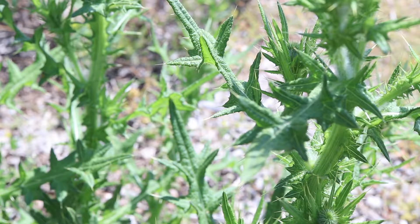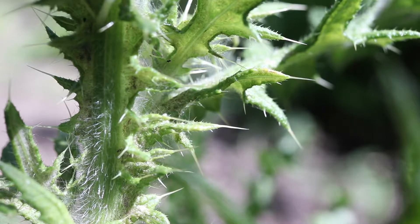They are green with a distinct grayish hue, and the midrib and spines are colored yellow. The bases of the leaves extend down the stem and form irregular spiny wings.